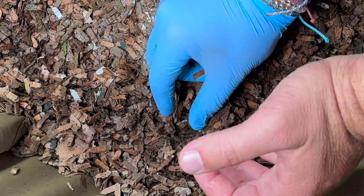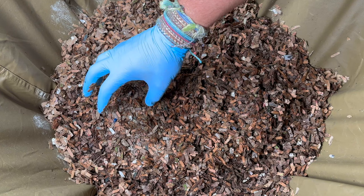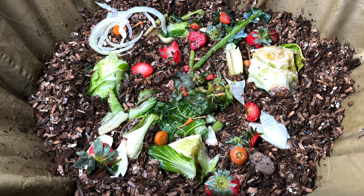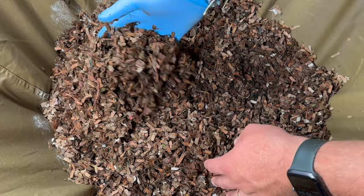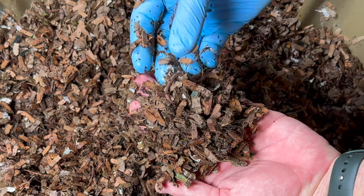Right away we've got a worm right there, so they are up near the surface and doing their thing. We gave them a spread-out feeding — we had been feeding just one area, but this time we spread it out. We gave them some lettuce, some bok choy stalks, a little piece of carrot, and some strawberry tops. That was about 14 days ago, so I don't expect much food left.